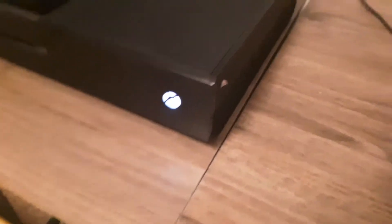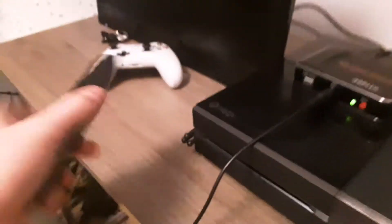You see that little circle thing with the X in it? You're gonna push on that, and then boom — that's your Xbox turned on.